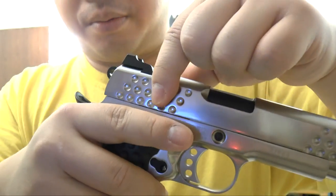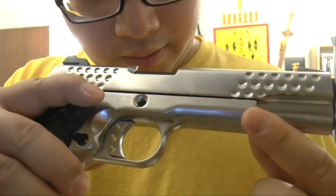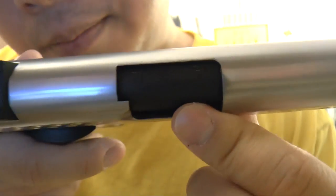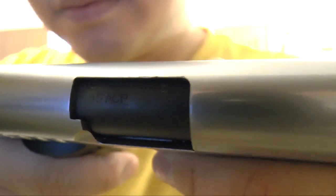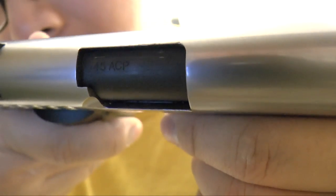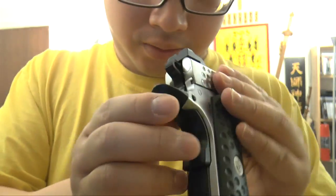Very cool — nice texture when you grip it and cock the gun. You can see the stamping on the barrel. Also, you've got a sight.